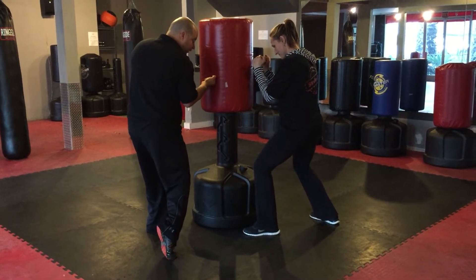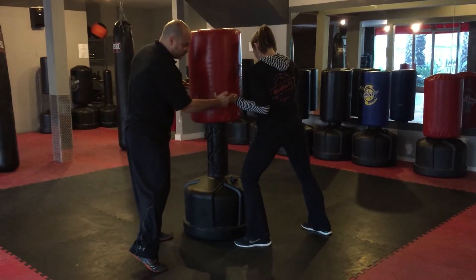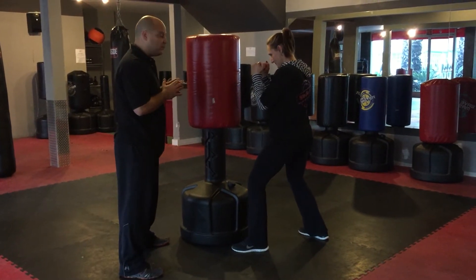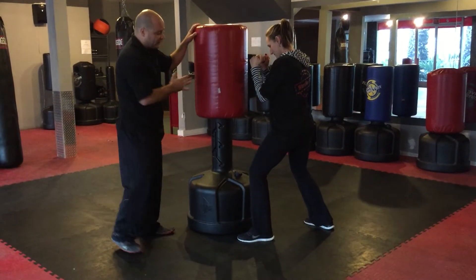We want to make sure we're hitting with those two front knuckles. So go ahead and turn those hips and then drive it in. Hitting with the two front knuckles, wrist straight, elbows straight. This is a short punch — it doesn't need to be a long punch. You don't want to drive it back. Just turn the hip in and hit with the two front knuckles.